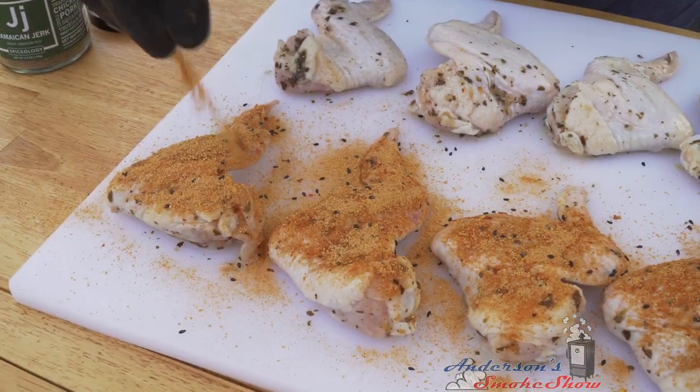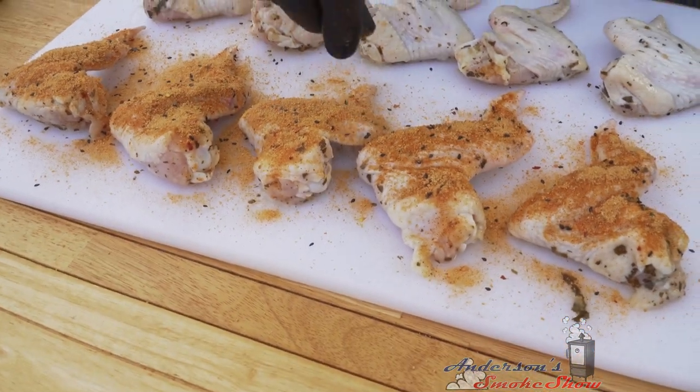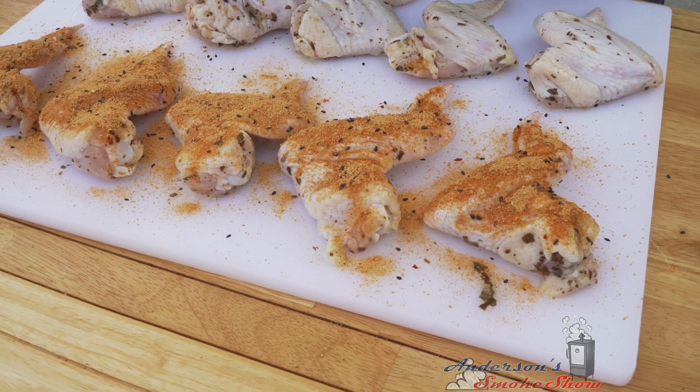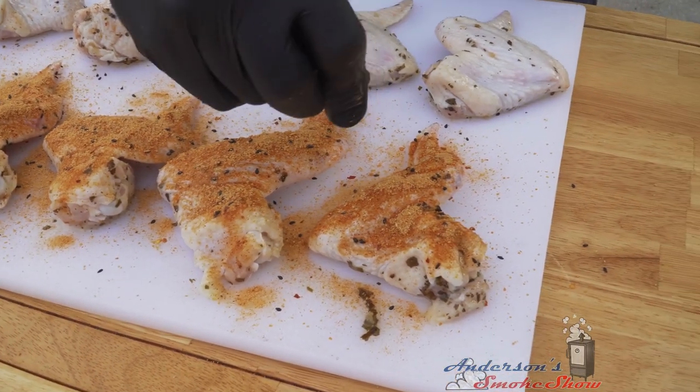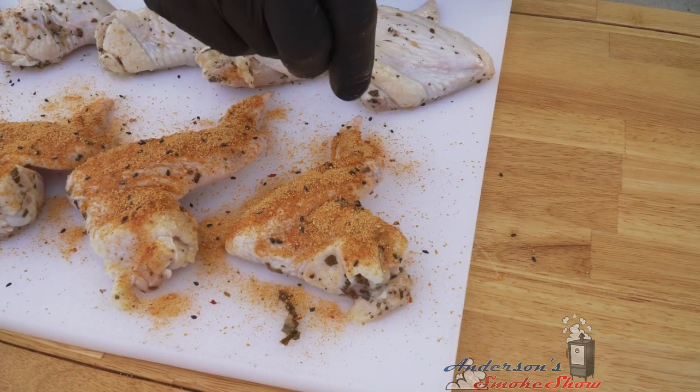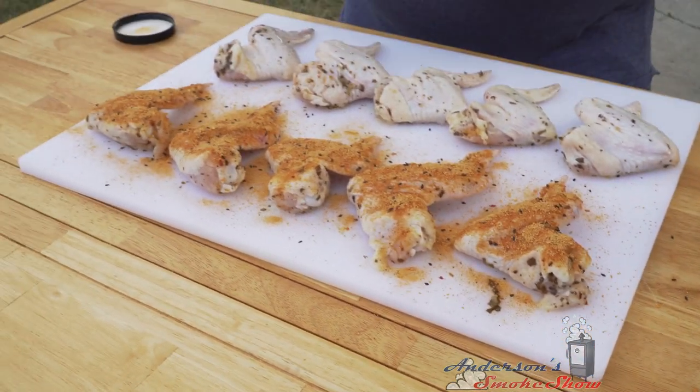I strained these wings in the kitchen for a little bit before putting them on the cutting board, just to get some of the excess dressing off. I love to marinate my chicken wings ahead of time. I usually use some type of vinegar-based dressing — a nice Italian, a zesty Italian. But I had this white balsamic. I'm gonna be honest with you, it's pretty legit.